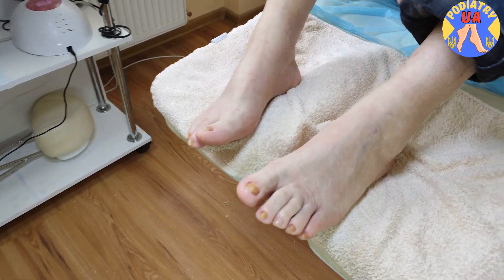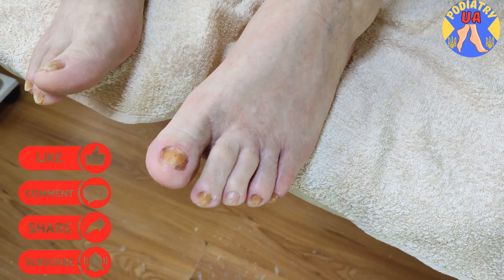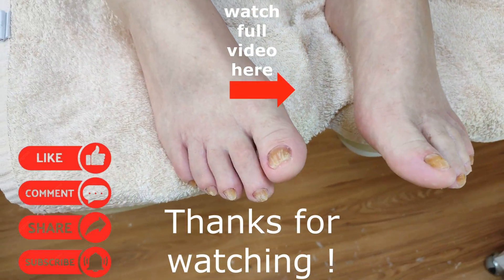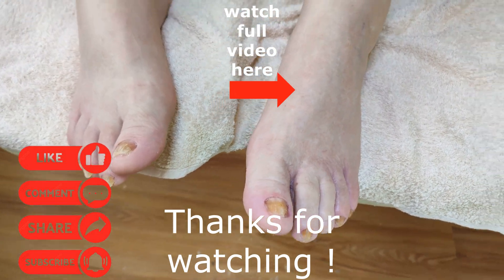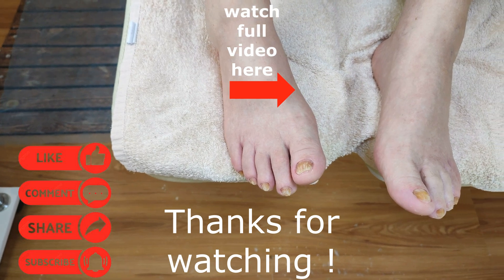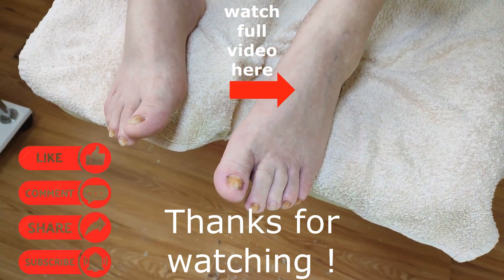As you can see, the toenails look much better than before. If you find the work of our specialist interesting and meticulous, please like this video and don't forget to subscribe to our channel and click the bell to be updated with our daily new videos. Thanks for watching, have a nice day, until tomorrow.